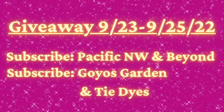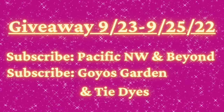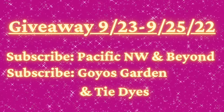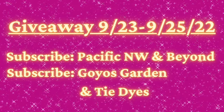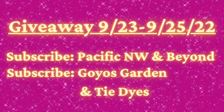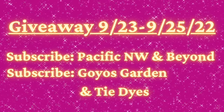Then head over to Goyo's Garden and Tie-Dye's Greg. He's going to have a tapestry video going this morning — that is going to be your second entry into winning this tapestry and the one that he's creating. Leave a comment over there, and then in a couple of days I'll tally everybody up and we'll send these tapestries out to the winners.